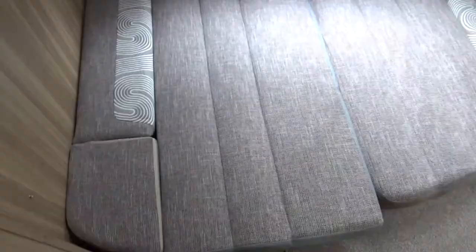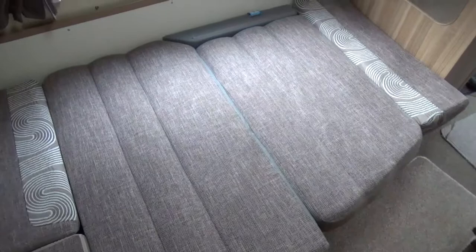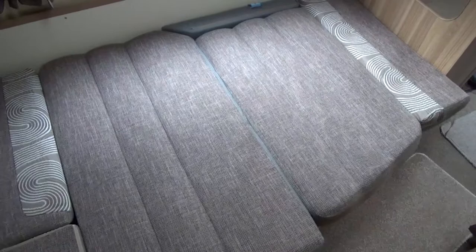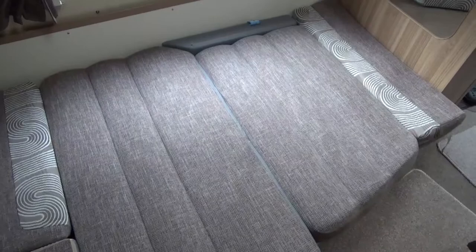Here's the plan view of the made-up bed at the back. With the memory foam topper on, it's a lovely comfortable bed. The only trouble with a French bed is you have to clamber over your partner to get out when you want to go for a wee in the night — but it's one of those things that has to be done, especially when you get to the older age group.